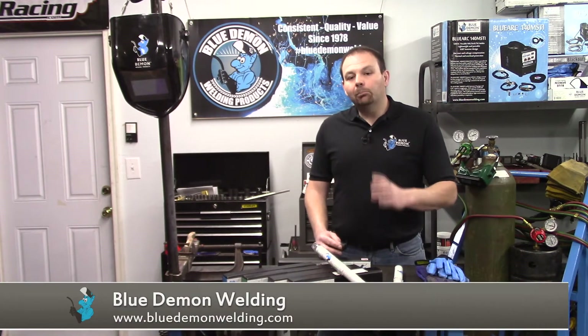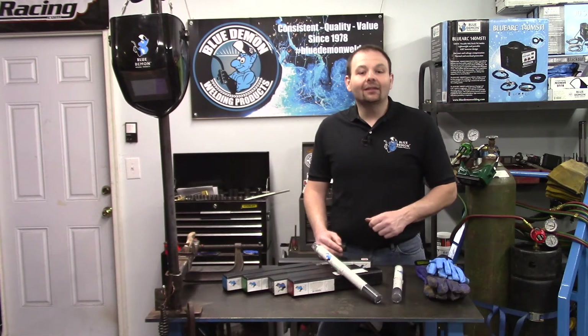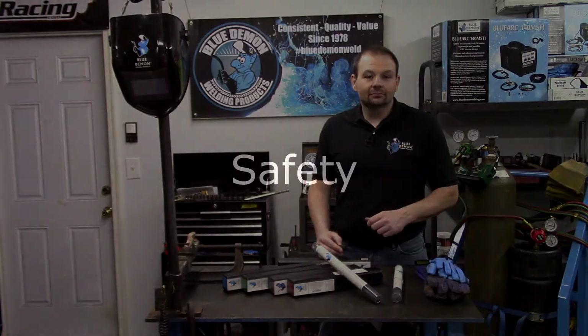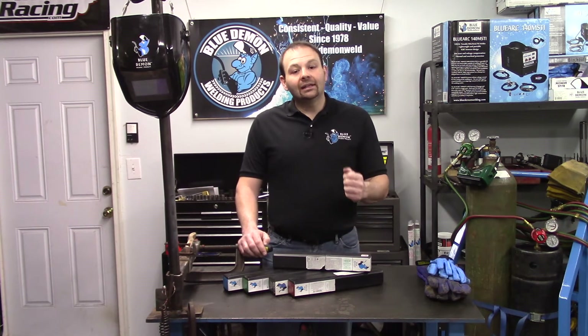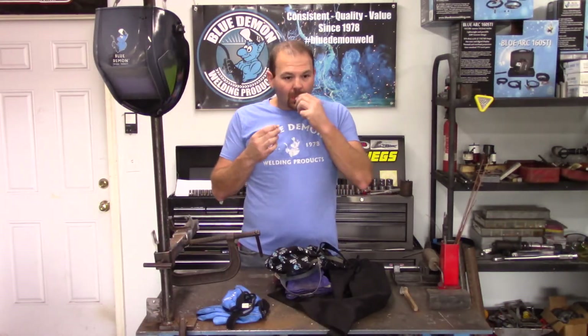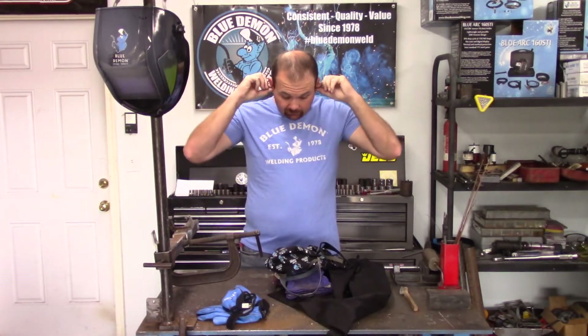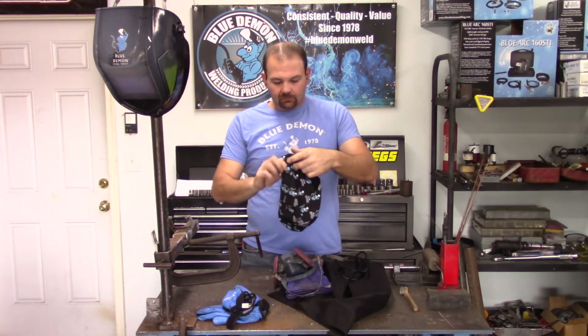Check out Blue Demon's website for more product details and instructions for ENI 99. Let's stop here for just a moment before I begin the demonstration portion. We need to talk about safety. The welding process can produce harmful light, fumes, sparks, and flying slag, just to name a few.